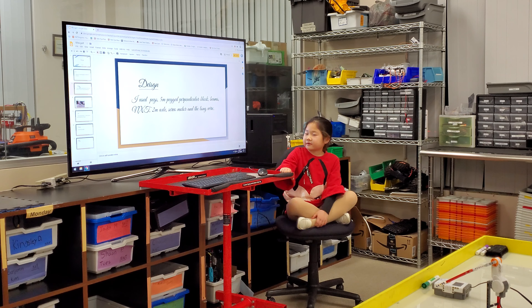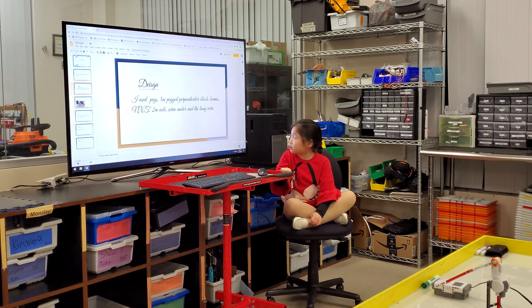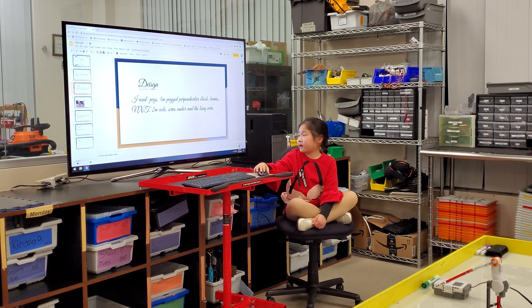Design. I use pegs, YM pegs, to measure black block and beams. NXT, 2M axle, silver motor, and a long wire.